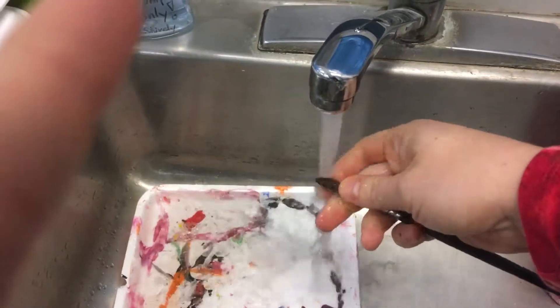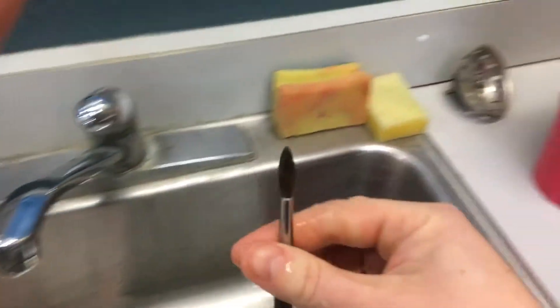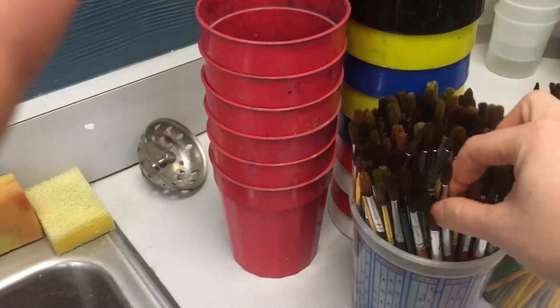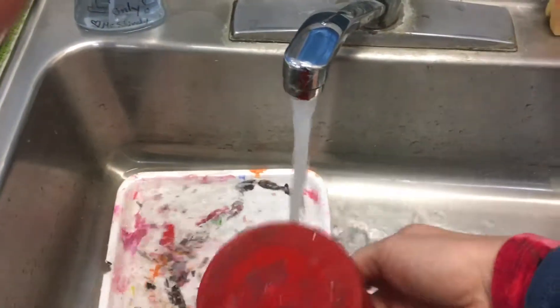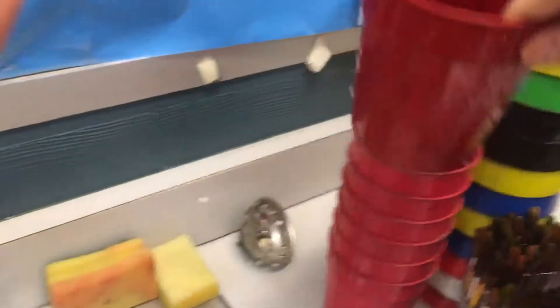Then you're going to put the paintbrush to the right of the sink here in the air. Then rinse out your water cup, get all that paint out, stack that right here — use these cups too.